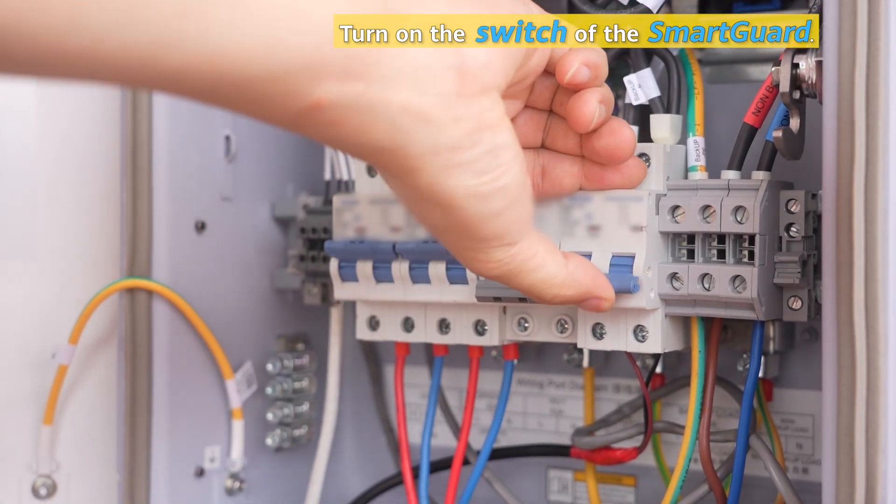Turn on the switch of the smart guard. Connect the power supply.